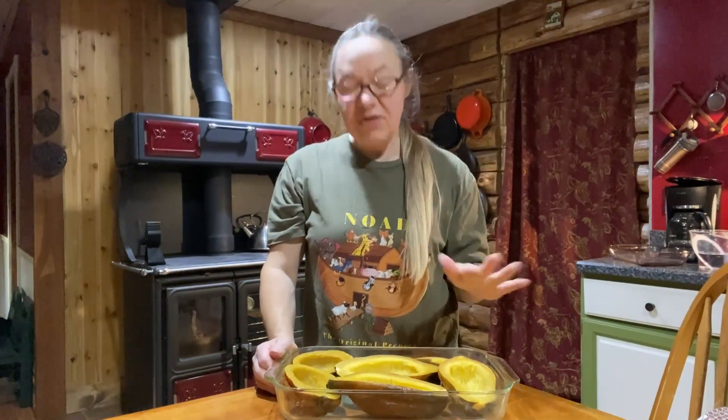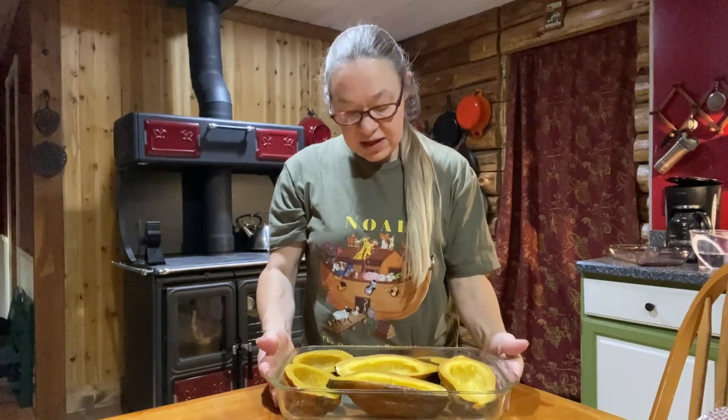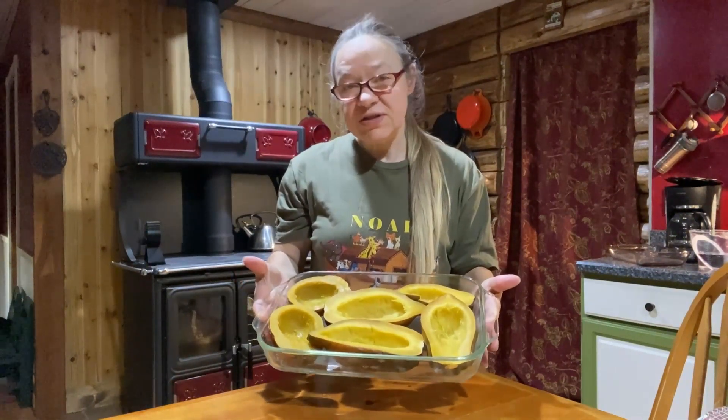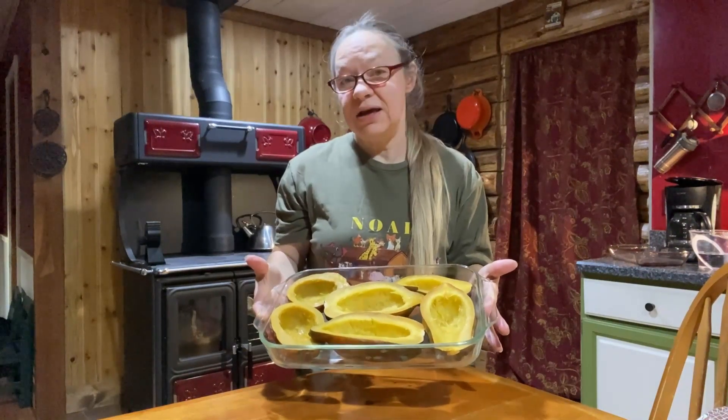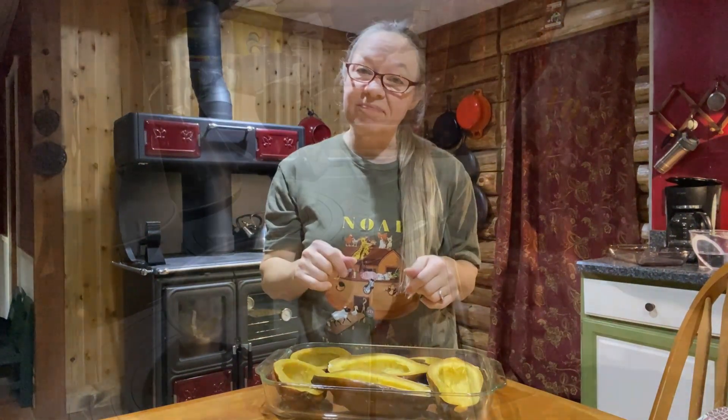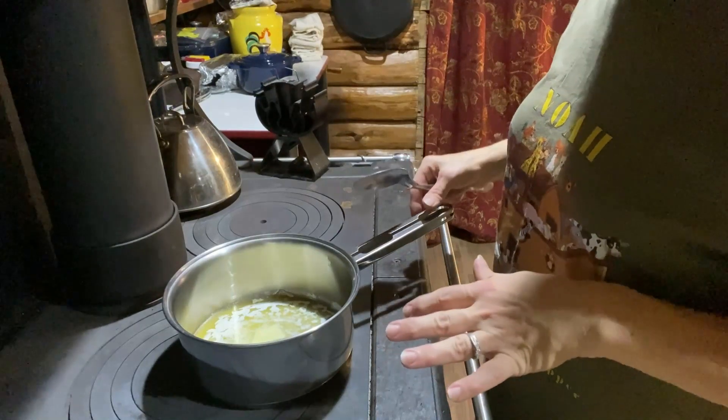While we have our seeds roasting in the oven, I've taken some of the larger roasted acorn squash halves and I'm going to stuff these so we have them for dinner tonight and at least one or two more nights this week. Now I'm going to make the stuffing to put in them.